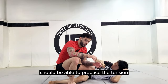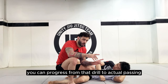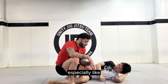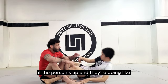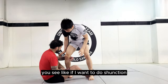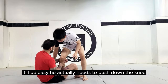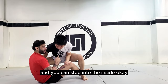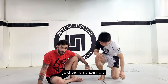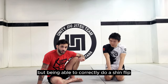Just off this little shin flip drill you should be able to practice the tension needed to do the shin flip, and once you get a little better you can progress from that drill to actual passing — it'll translate very well. For example, in shin-on-shin: if he just lifts up his foot and tries to weave it, it'll be easy for me. He actually needs to push down the knee, then weave it through and step to the inside. Same mechanics whether I'm on top or on the bottom.